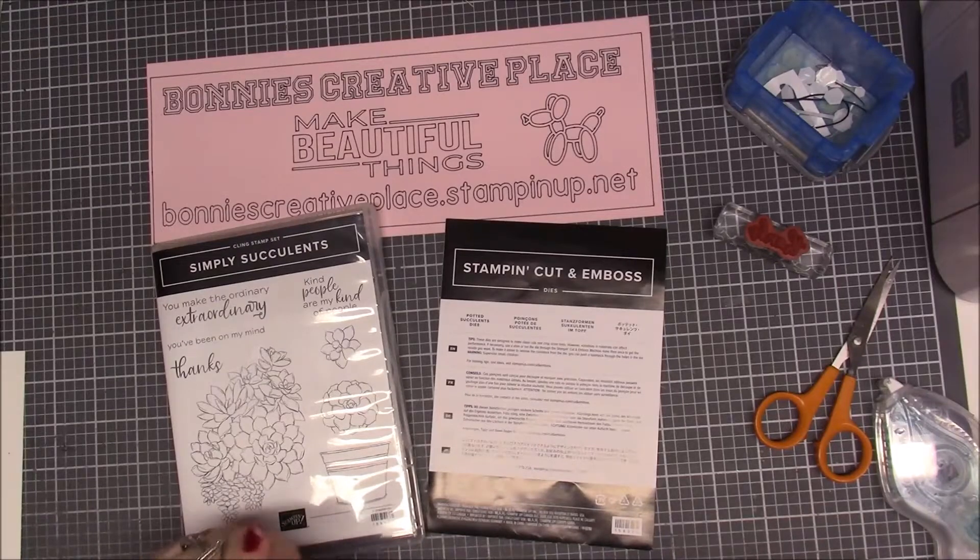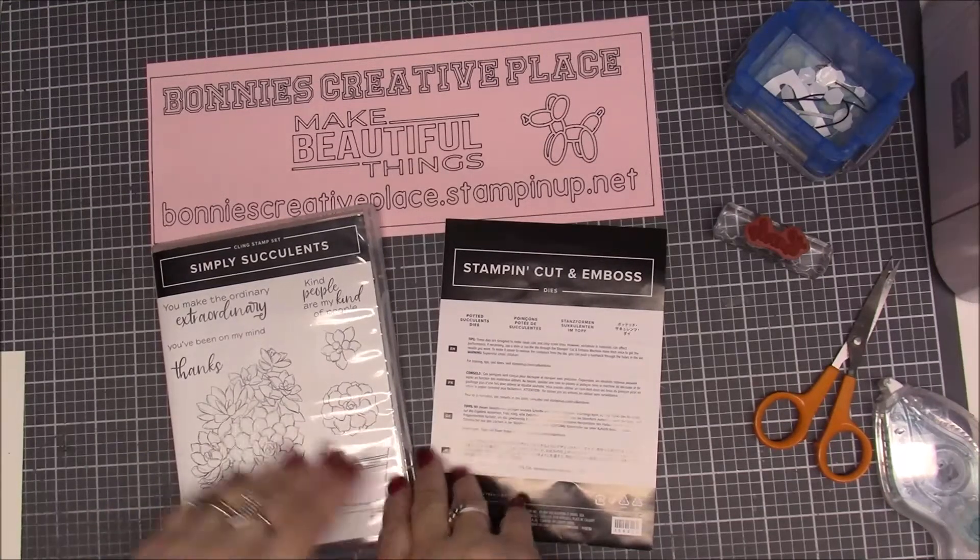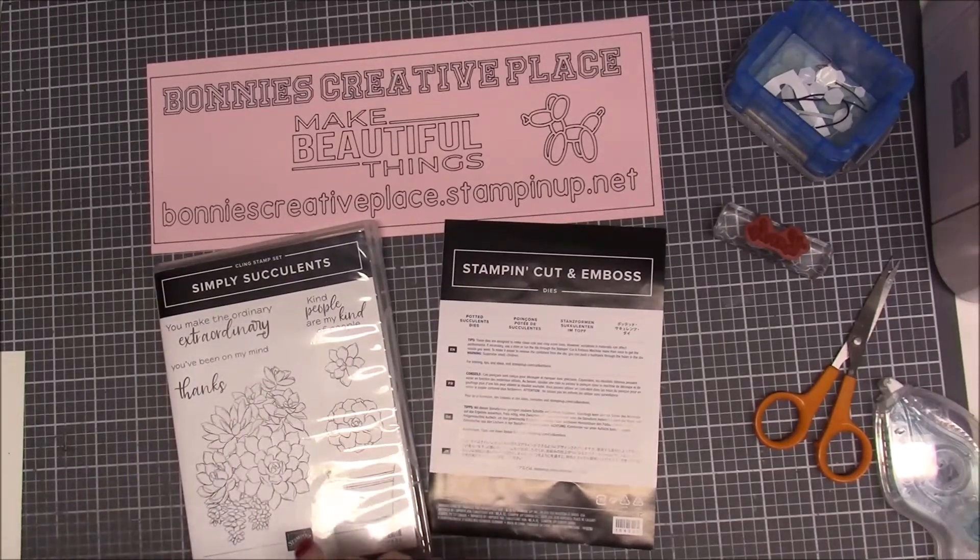In the description over on my Stampin' Up page in the community section, if you scroll down a little ways, there's information there and there's information over on my blog and there's also information on how to join over on my Facebook group. All the links to those videos are in my description box below this video.